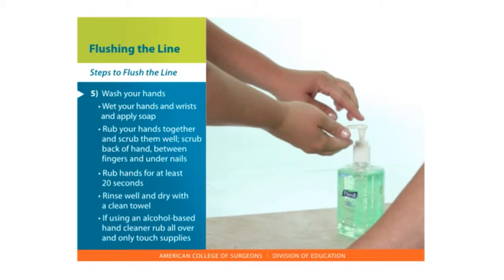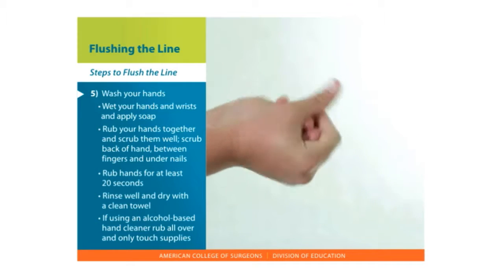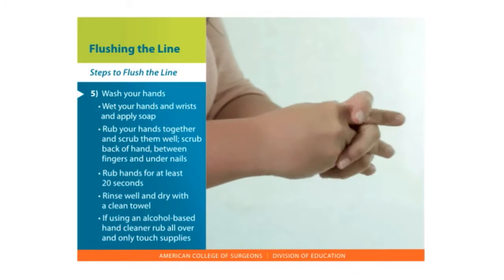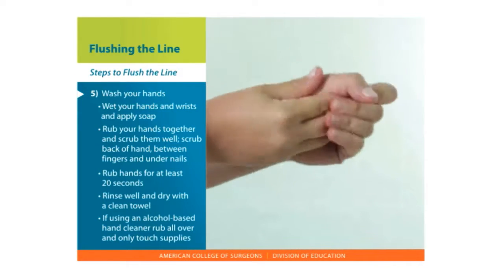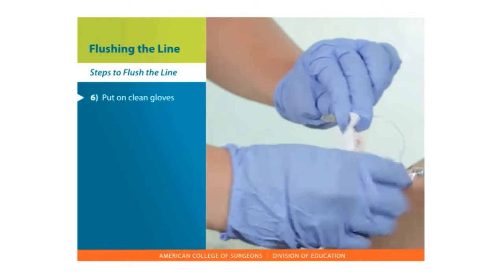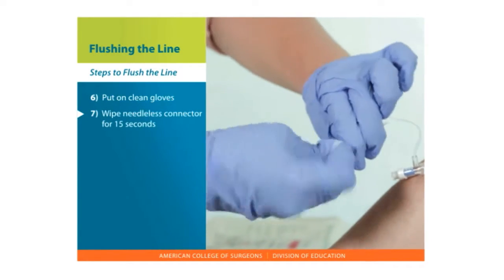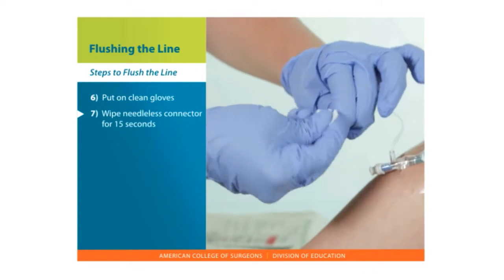There are some times when you may be using an alcohol-based hand cleaner instead. Be sure to rub the cleaner over all surfaces of your hands and fingers until your hands are dry. Don't touch anything other than your supplies after you clean your hands. Put on clean gloves. Wipe the needleless connector with your cleaning solution, alcohol, or CHG wipe, for 15 seconds.